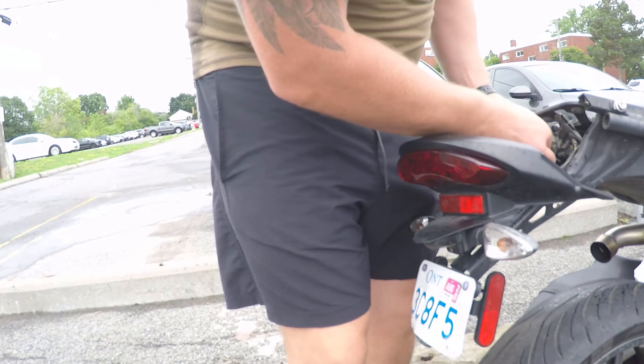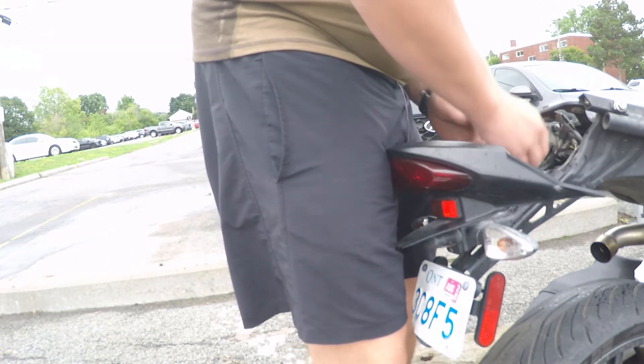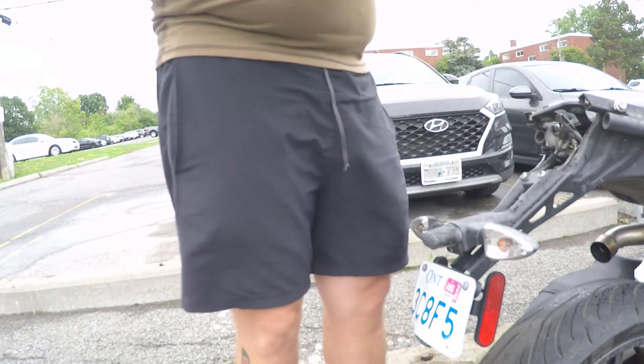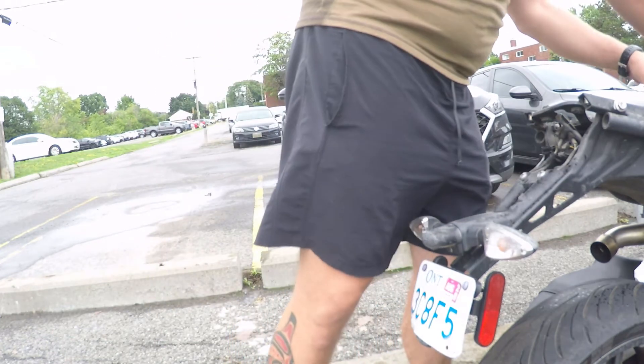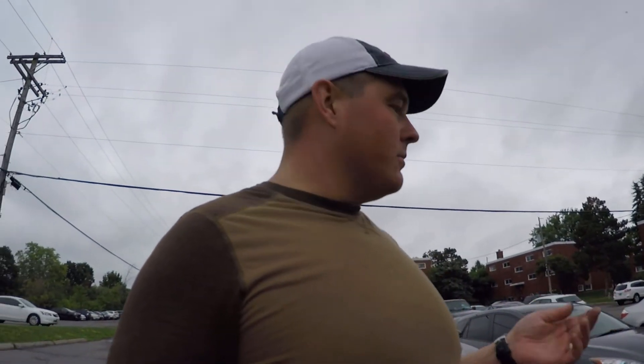We'll figure that out - there's gotta be a wire or something. So that's good, we're halfway there. I'm going to leave everybody off now, it was a short little segment. Until the next update - have fun and keep between the ditches, bye.